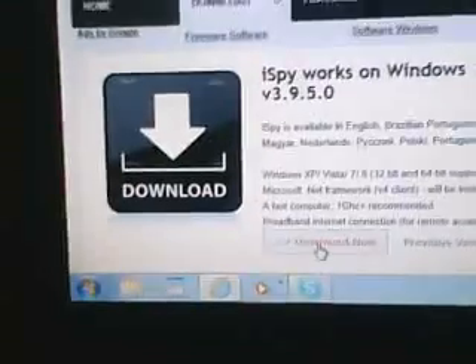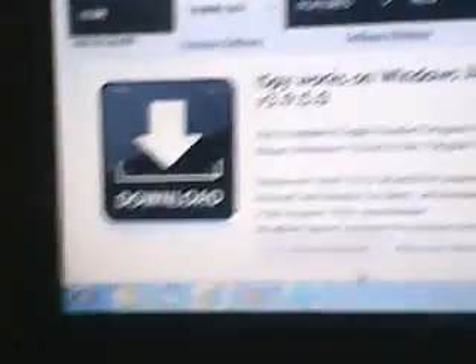Now I'm going to press download. It's gonna take about 20 seconds or so. When you get this download prompt, I suggest you press Save, so it goes to your Downloads folder, which is kind of easy. After you save it, go to Downloads.